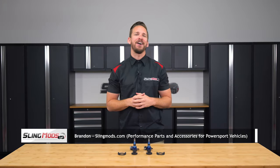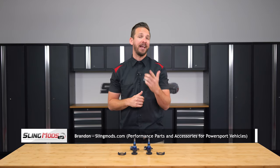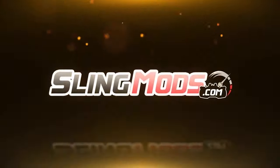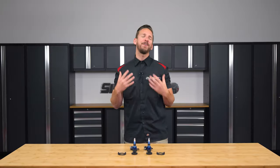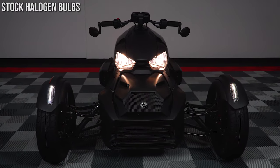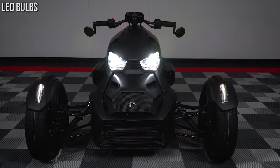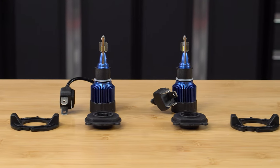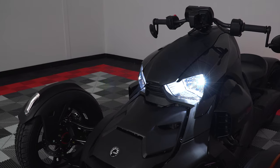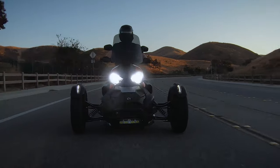Hey guys, Brandon here with SleekMods.com, and today we have our LED Headlight Conversion Kit for the Can-Am Ryker and Ryker Rally. If you're tired of looking at your stock yellow halogen headlights and would like to swap them out for a more modern look that's more in tune with the 21st century, you'll probably be interested in one of our LED Headlight Conversion Kits. These bulbs emit a bright white 6000K on the Kelvin scale, and light up the night with a clear crisp view of the road ahead.